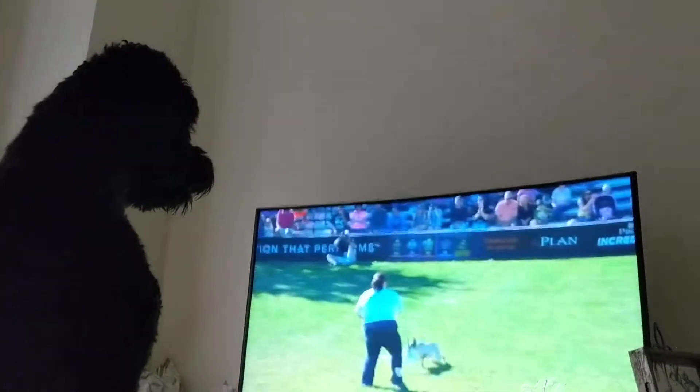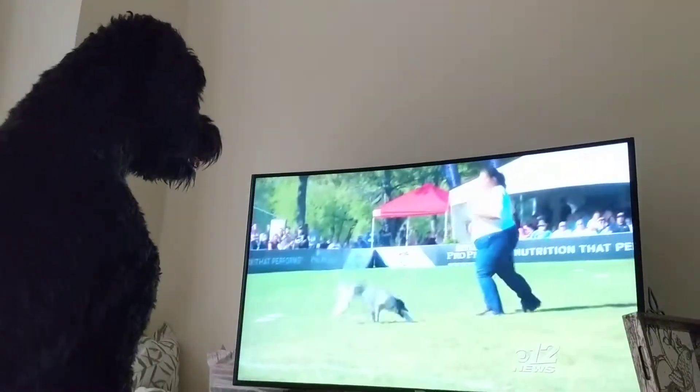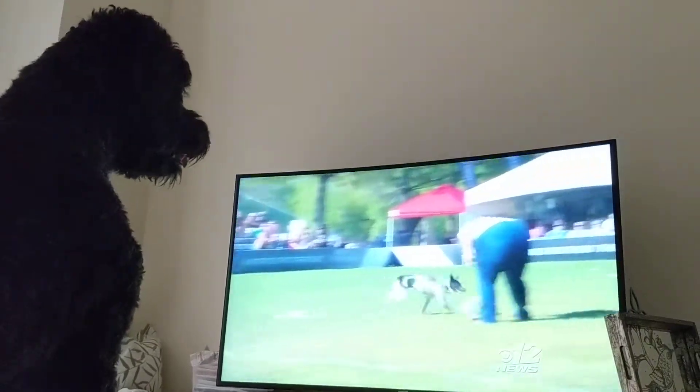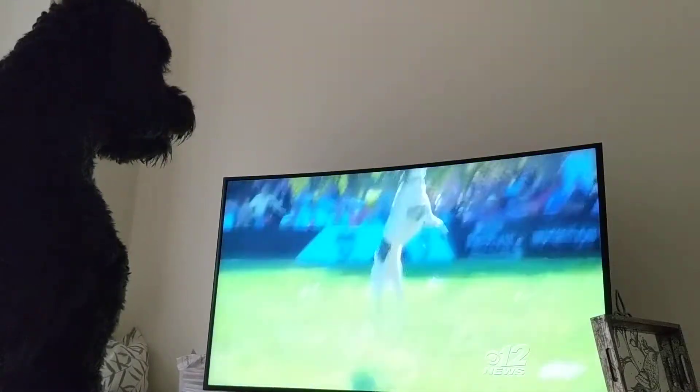It is going to be up to all the handlers to make sure those discs are placed in the right spot for the dogs to catch. Wow, a lot of good inside moves and body work.